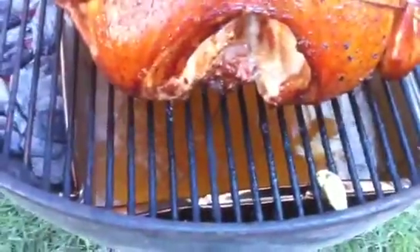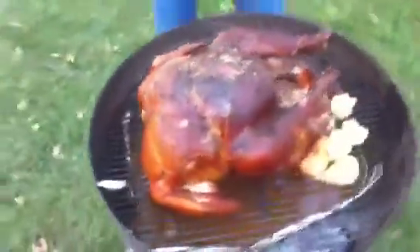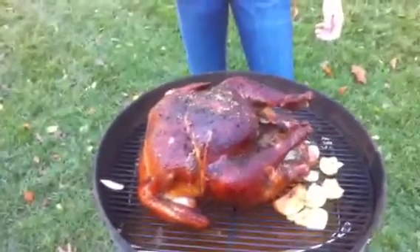That's the sizzle pan down here — sizzle sizzle! Look at it. That's a 21 and a halfer. It's got about another 20 minutes to go. We're almost at the right temperature.